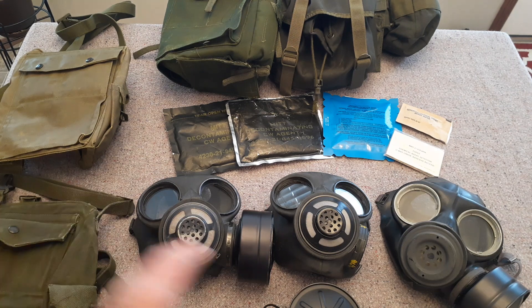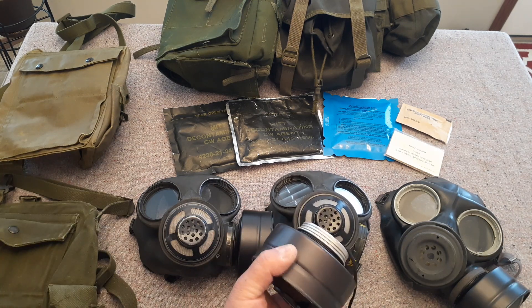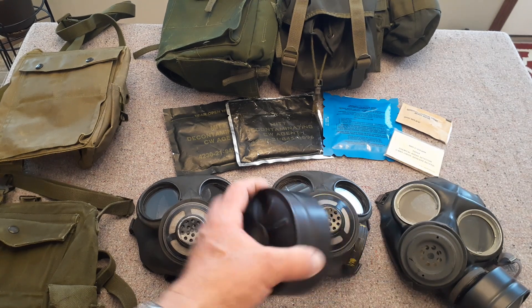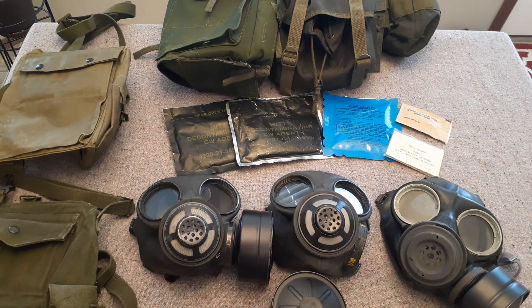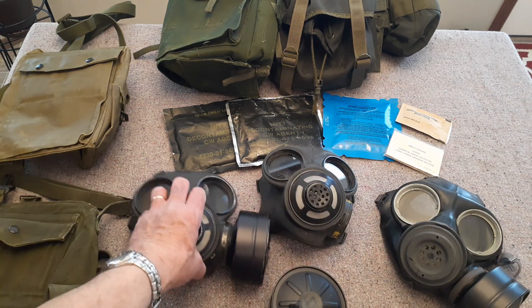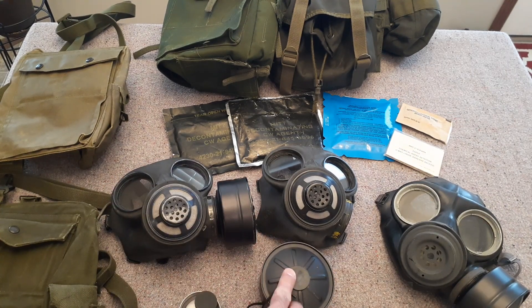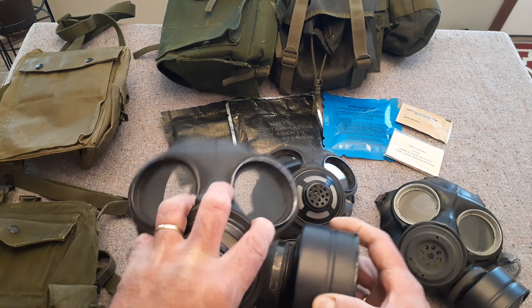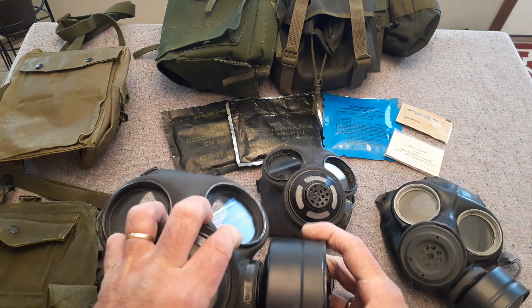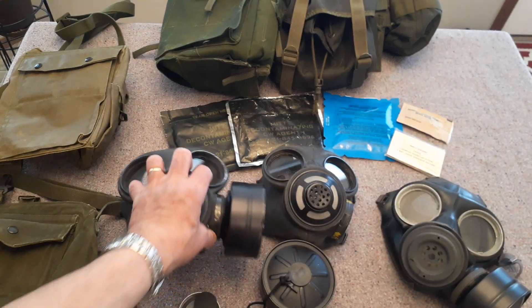They refer to the black anodized aluminum, and inside we've got particulate paper and carbon. They're also mentioning that the lifetime of these canisters depends on the type and concentrations of the gas. For blood agents, these will only protect you for about 10 minutes. Also one of the most common areas where these will leak is if you don't have the canister tightened in — you want to make sure that's in good and tight.